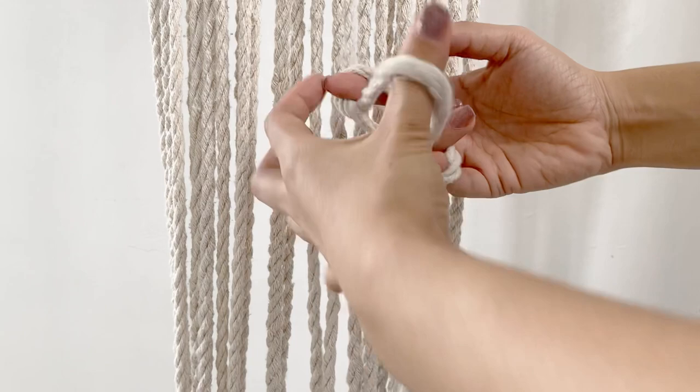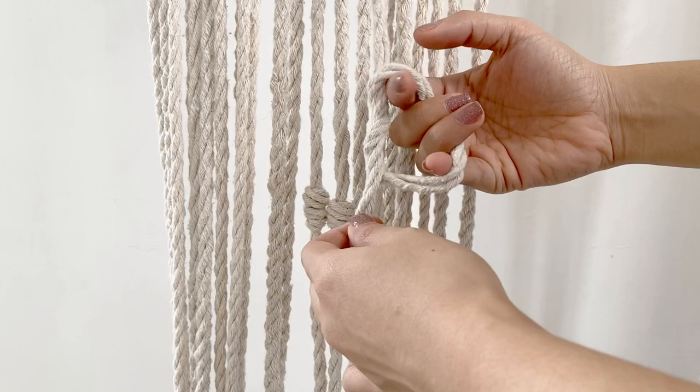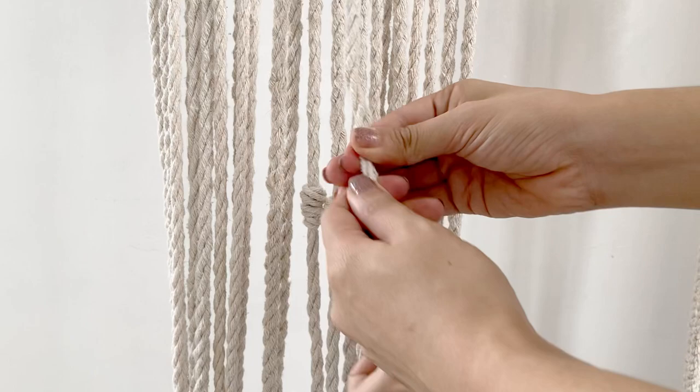If you want a smaller barrel knot, you just have to wrap this around two times, and then pull it up. There you go — it's smaller compared to the first two that we created.